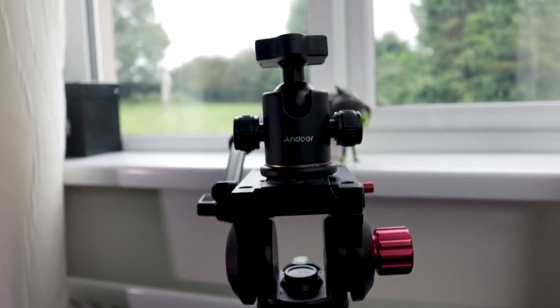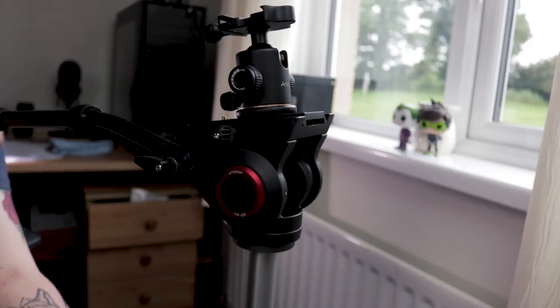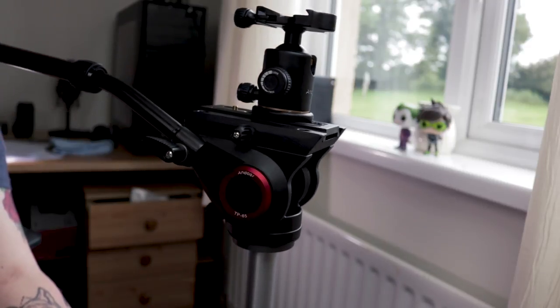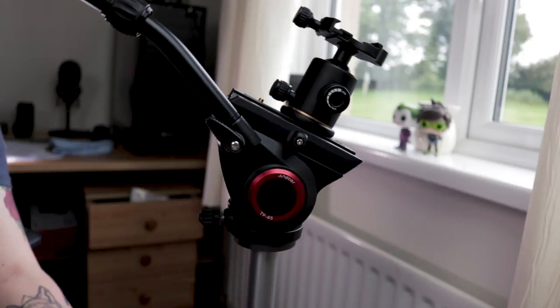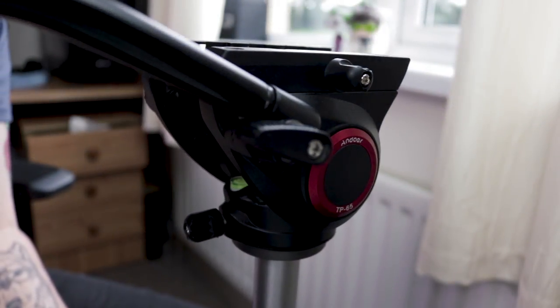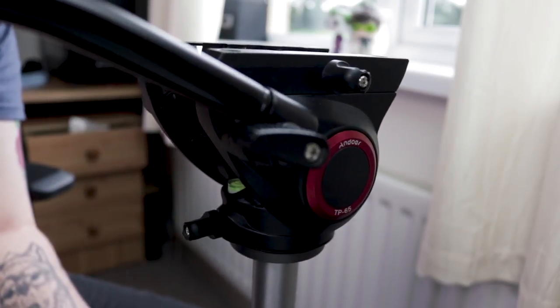It is made of aluminium alloy and can hold a max load of 15kgs. You have a pan and tilt function, which while being very good for the price, is not actually fully fluid. I have found the tilt to be excellent, however the panning is not the greatest, as you can't adjust the tension for the panning unless you actually loosen the screw fully. Otherwise you'll get a very jerky motion.